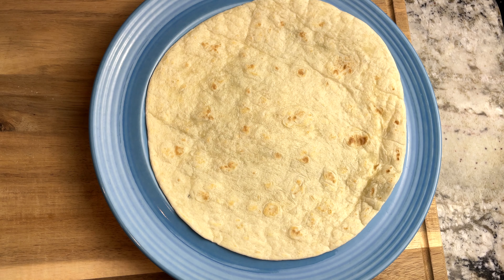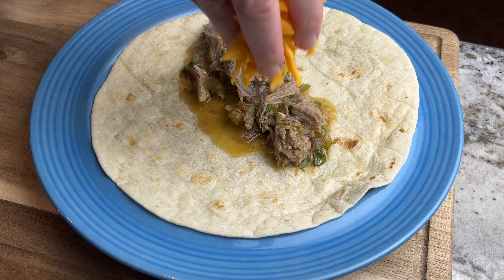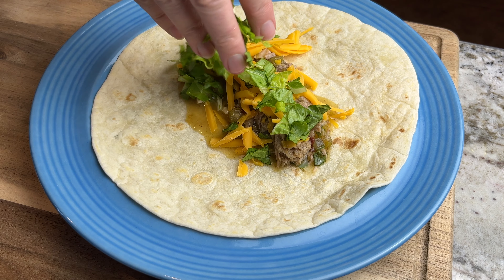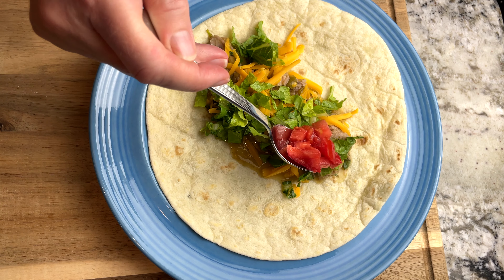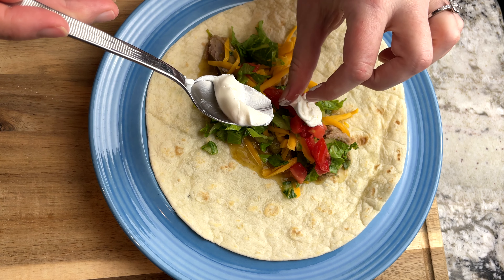Now it's time to serve, and we like to serve ours over a tortilla with some cheese, shredded lettuce, tomatoes, and some sour cream.